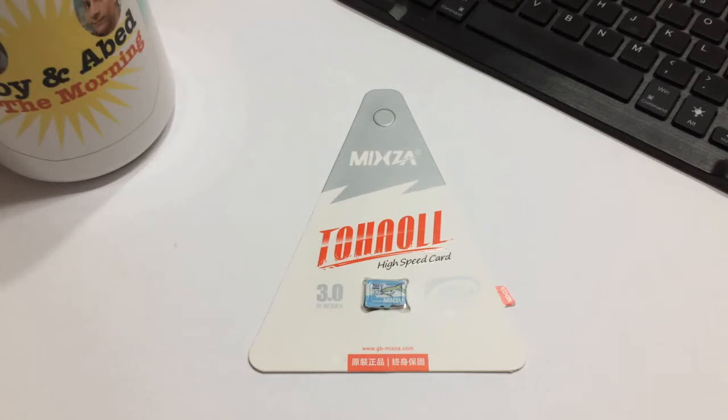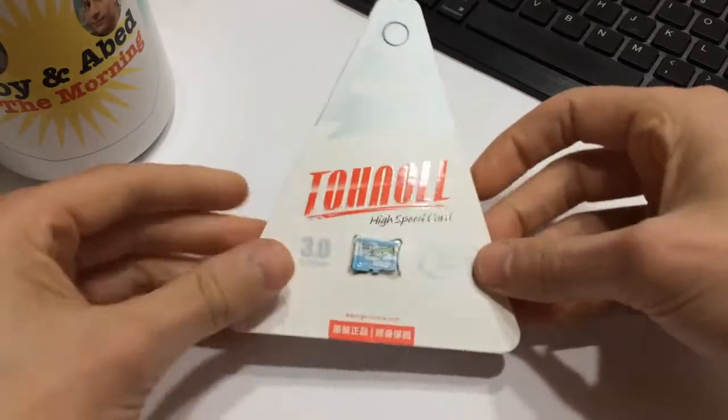Hello everyone and welcome back to another episode of Gizmo Joe. Today we are going to be taking a look at the Mixza 32 gigabyte micro SD card.